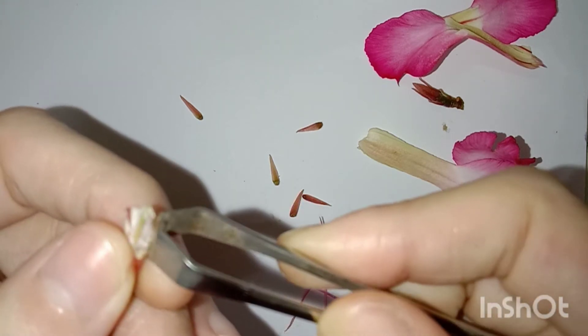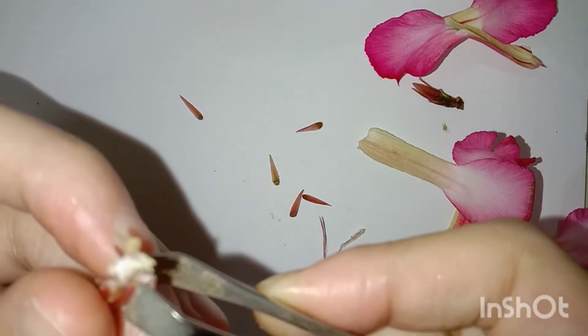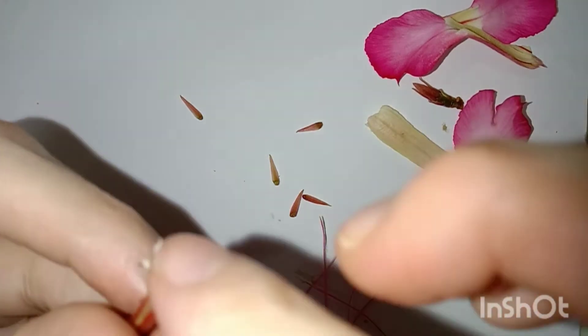And I will tear off the filaments in the center and cut this in the middle. And cut the sand. I will tear off the filaments with the inom leaves.